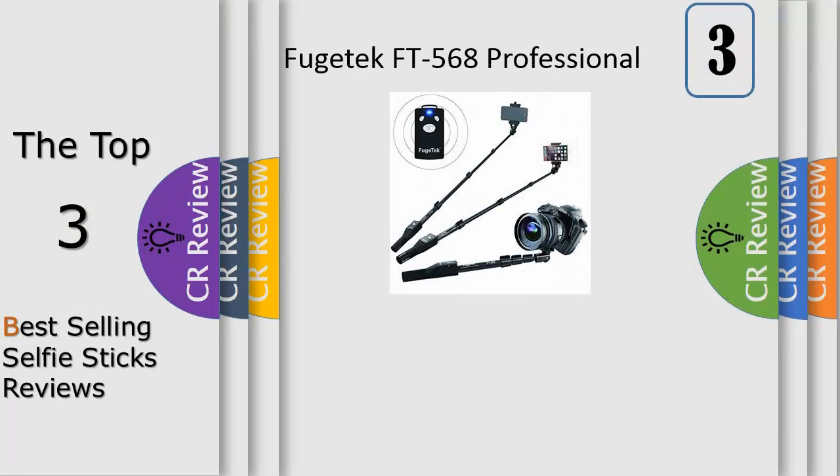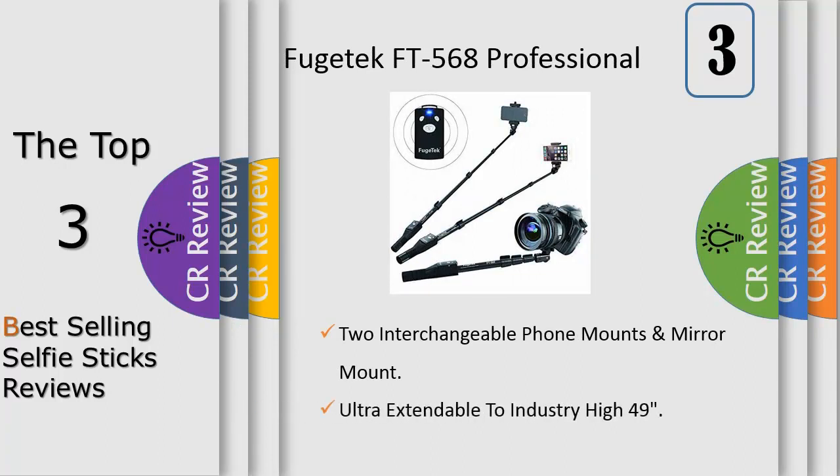The handheld extendable selfie waterproof GoPro stick is the first thing you need. With this selfie monopod stick, you can extend your camera or smartphone so you can include more area in the frame — more people, friends and family, or background famous places. Just install your camera to the selfie stick, set the frame, set the timer, and there you go — you got yourself a perfect selfie.